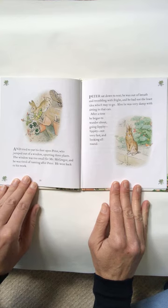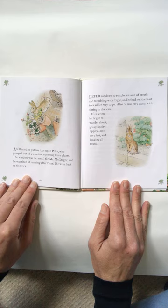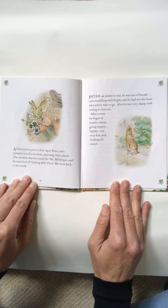The window was too small for Mr. McGregor, and he was tired of running after Peter, so he went back to his work. Peter sat down to rest. He was out of breath and trembling with fright, and he had not the least idea which way to go. Also, he was very damp with sitting in the can. After a time, he began to wander about, going lippity, lippity, not very fast, and looking all around.